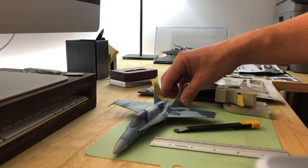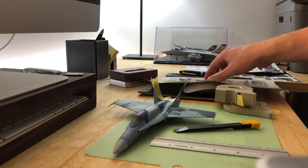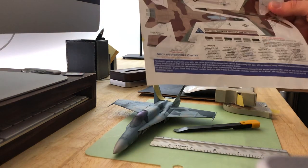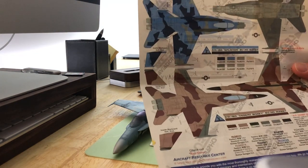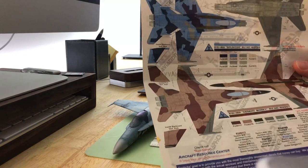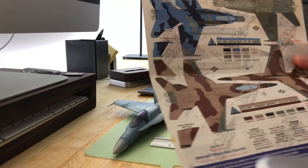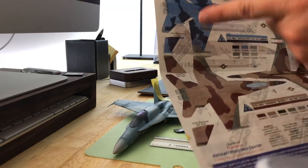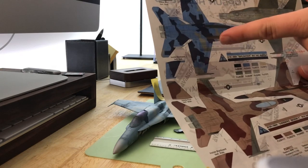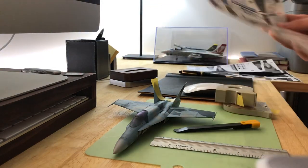The first thing you need to do is take your instruction sheet and scan it. Make sure it's scanned at a one-to-one ratio, so when you print it out, the dimensions are the same as the drawing on your instruction sheet.